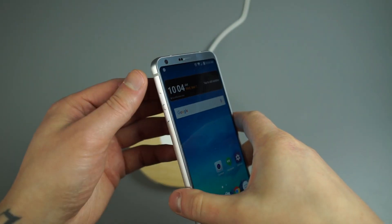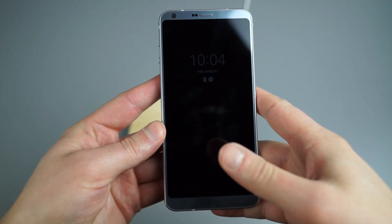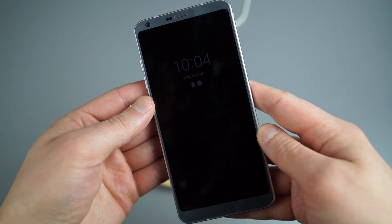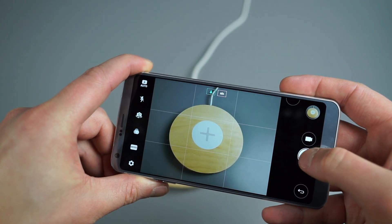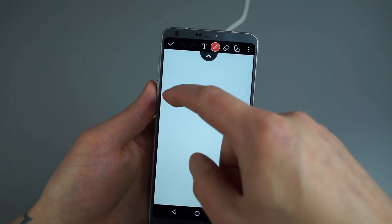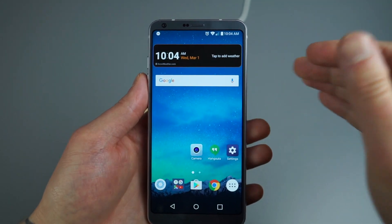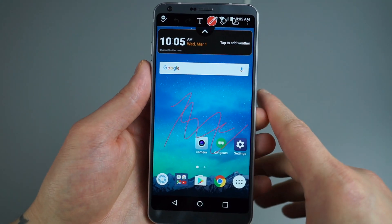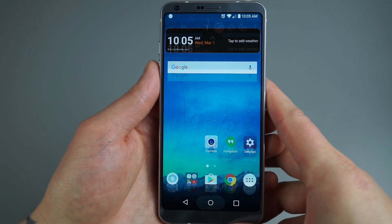The next part covers physical shortcuts using the volume up and down buttons when the display is locked. A quick double tap on Volume Down opens your camera so you can start snapping shots. A double tap on Volume Up brings up Quick Memo for writing notes fast. That Quick Memo feature also works well for screenshots — pull down the notification bar, hit Capture Plus, and you've taken a screenshot you can doodle on, write notes on, or highlight sections of.